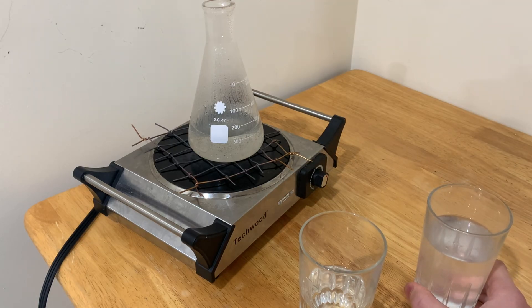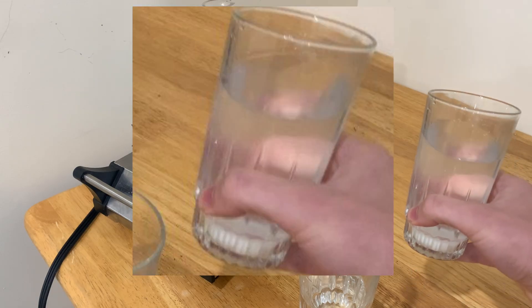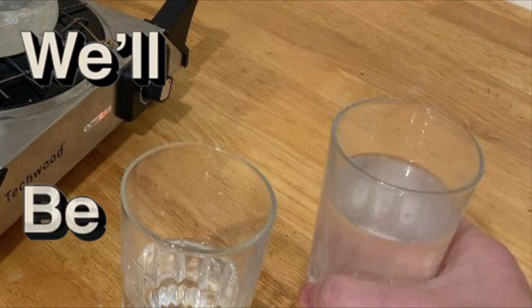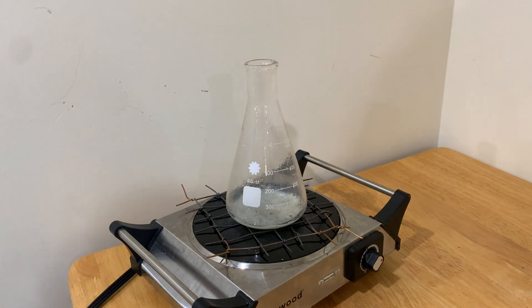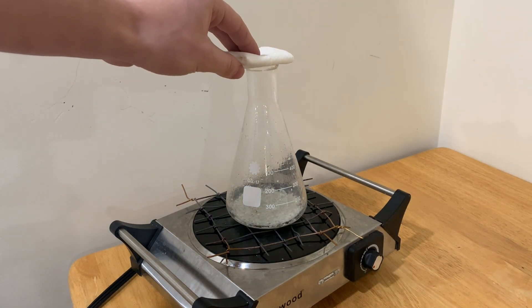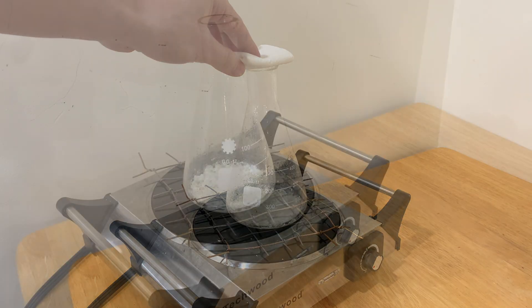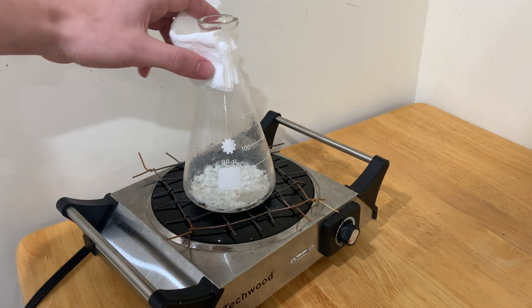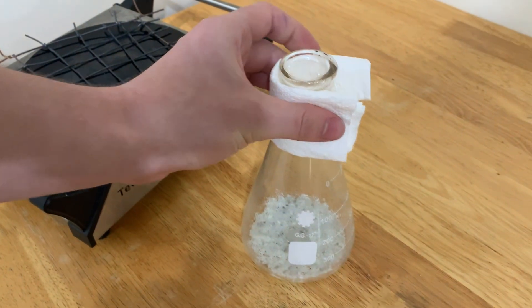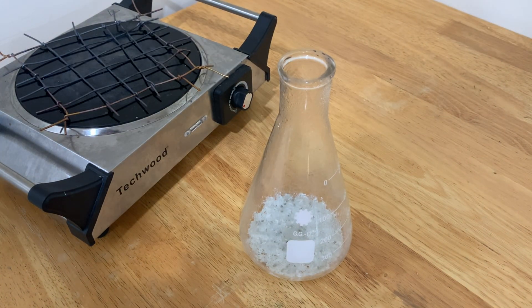My stomach is starting to feel weird now. Wait a second... Now that most of the water has been boiled off and it's making a popping noise, I'm going to decrease the heat to zero and cover it before hot sulfuric acid droplets get sprayed on my face. Now that there is barely any more liquid inside the flask, I'm going to set it aside and let it cool down until it is basically room temperature before I can do anything else with it.